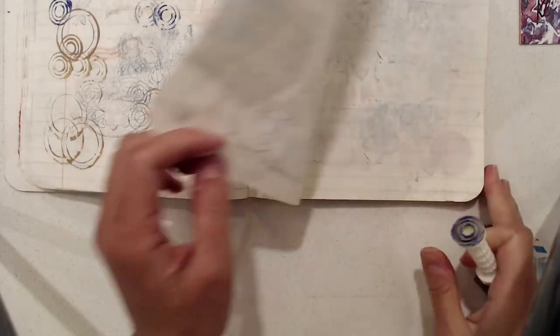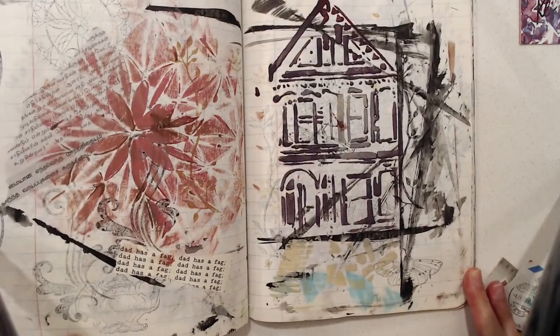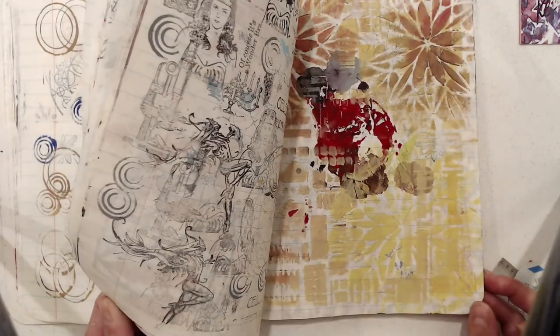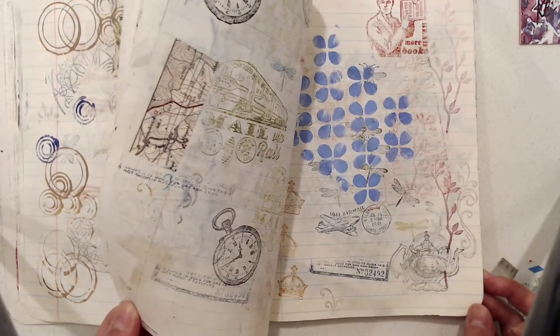It's a total mix of all kinds of things — leftover paint whenever I have it goes in here, and it's also where I clean my rubber stamps.